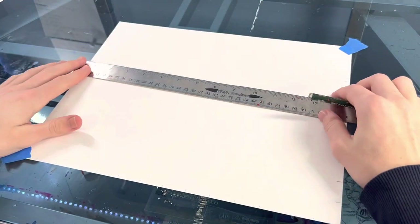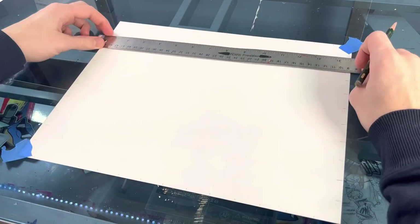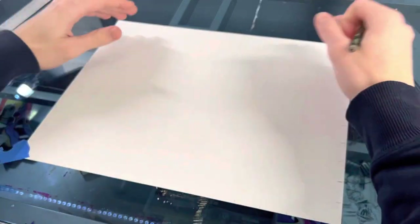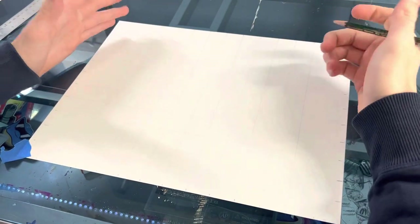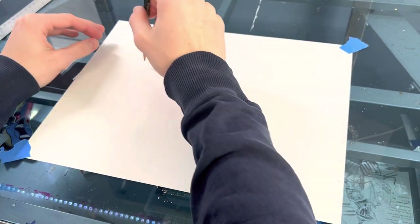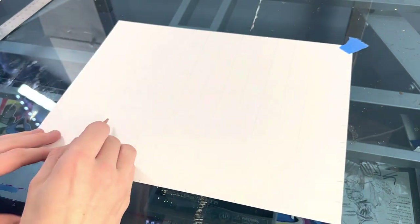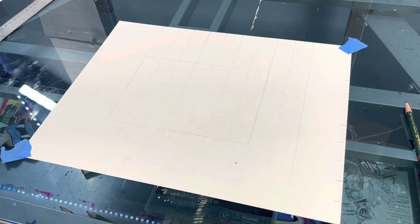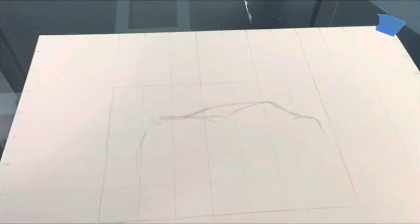Then you're going to take your ruler and go across to make lines across the entire thing, making sure they match up and are level. I'm going to work in a smaller area — a five by seven area — to save some time for this video. In this situation, working in a five by seven area, I want to make sure that the photo is a five by seven ratio and the grid is a five by seven grid.